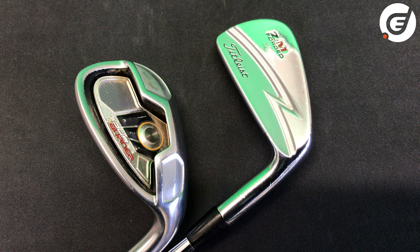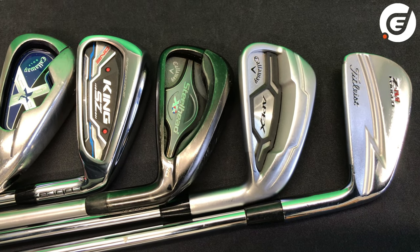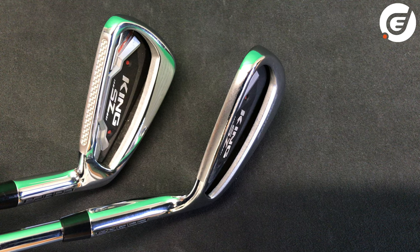When we're talking about cast or forged irons we are specifically talking about the heads of the irons and how they are made. All irons have a very recognizable shape but they vary dramatically from model to model, and even from long irons to short irons in the same set.